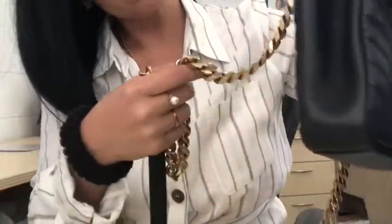So here we go. In the back, that's what it looks like. And the chain looks solid. It's brand new.